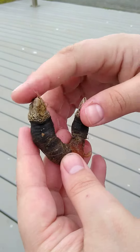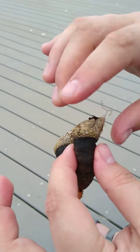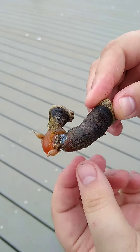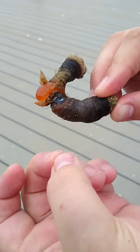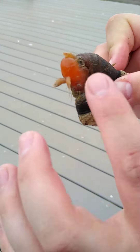So you have to blanch them for a couple minutes, take them into an ice bath right after, and then you have to cut off the heads, make a slit right down, and get this skin right off. And that's basically the meat on the inside.